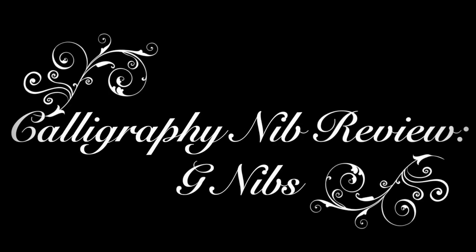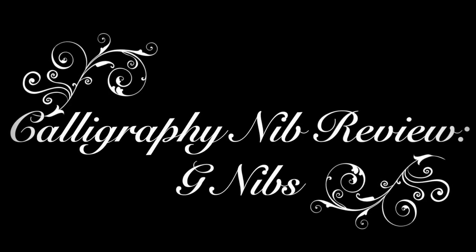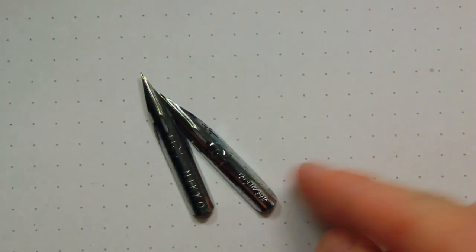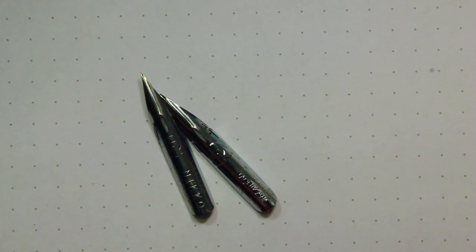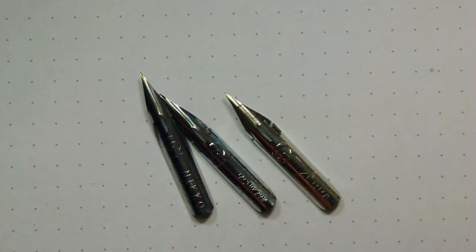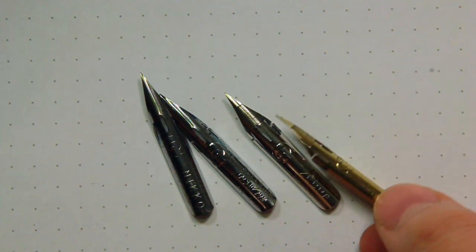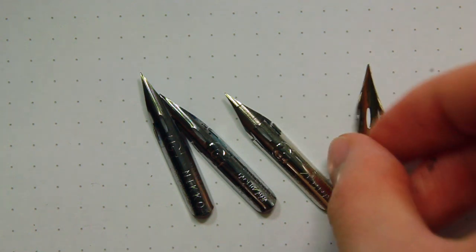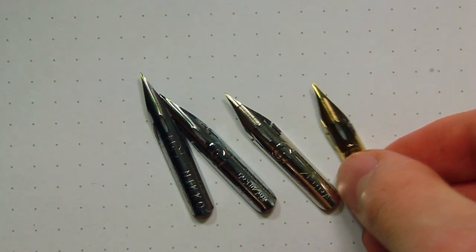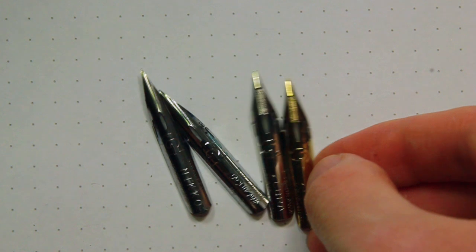Hi, my name is Connie and today we are going to review some popular G nibs on the market. First up we have Niko G, Tachikawa G, Zebra G, and the Titanium Zebra G. If you see where my finger is pointing, there are two holes in the shape of G, and that is why these nibs are called the G nibs.